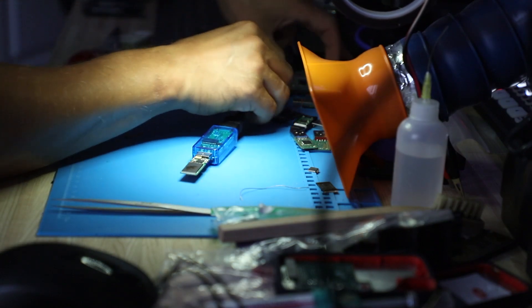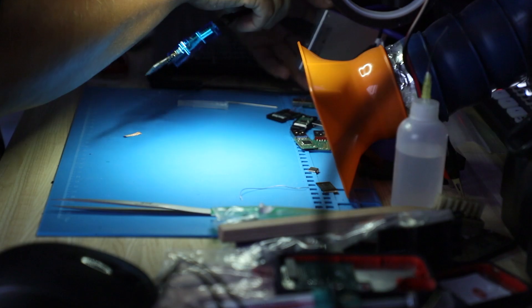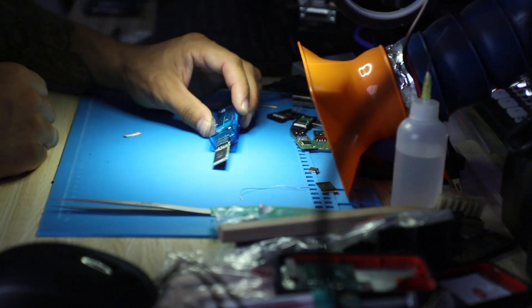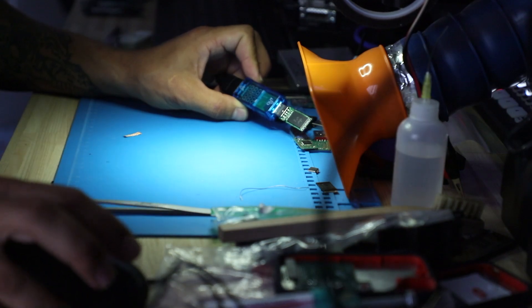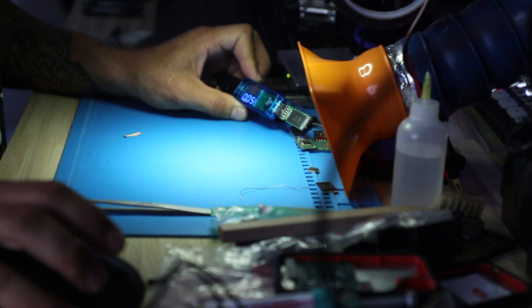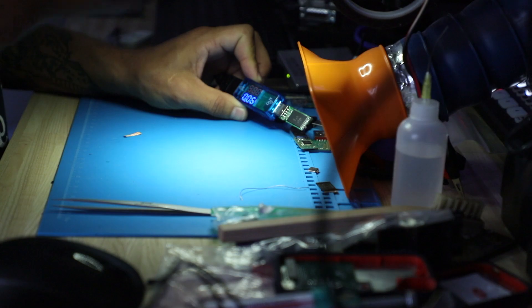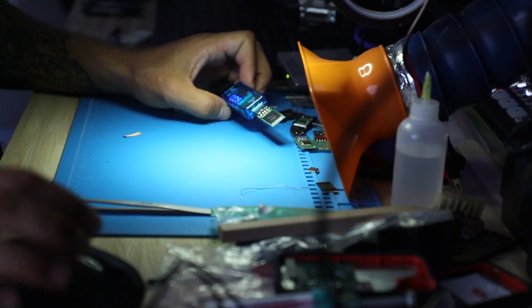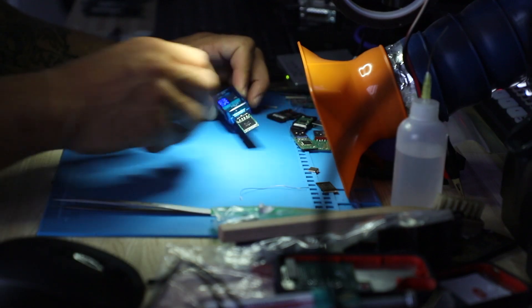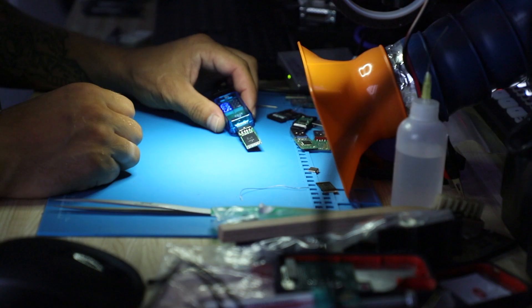I did heat up the connector a bit too much. Let's have a look at what we get for amps — we're getting proper amps now, 50 to 60 milliamps coming in. That means we're connected.